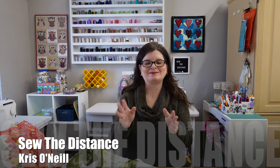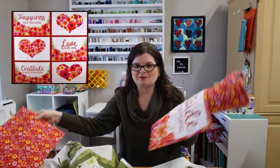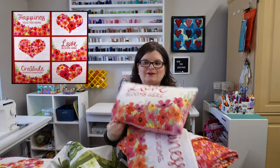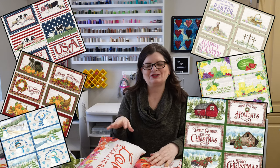Hi everyone, I'm Chris O'Neill from Sew the Distance. I'm so glad you're here because today we're going to talk about making projects out of panels — specifically we are going to use the Riley Blake monthly panels. I have one here that we're going to use, but I made up all my samples of the projects out of the February panel. You can make these out of any panel in the line. There are so many cute designs and there's coordinating fabrics.